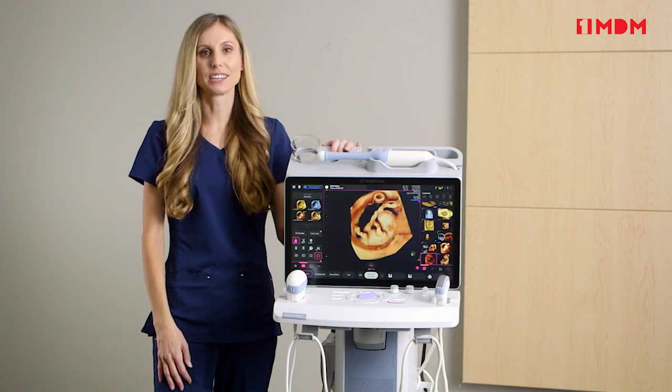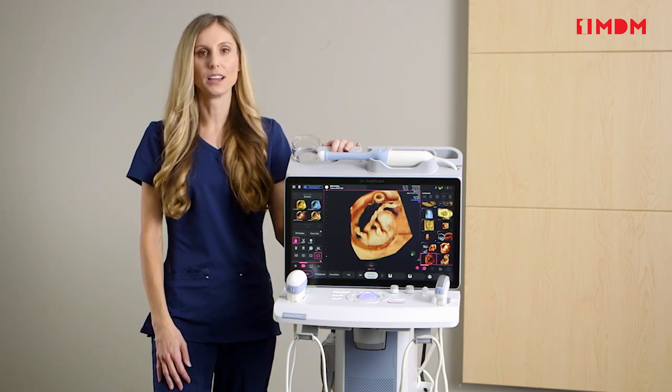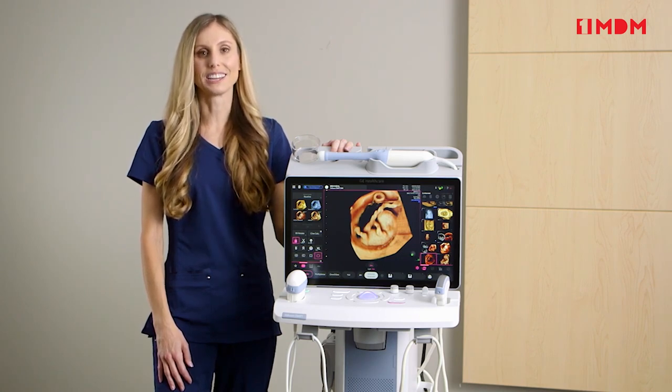Hello, I'm Connie Boats, application specialist for GE Women's Health Ultrasound with our latest introduction to the Voluson portfolio, the Voluson Swift. Designed based on customer feedback, the Voluson Swift is the most streamlined Voluson in our portfolio.